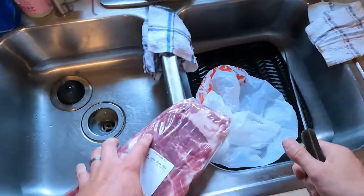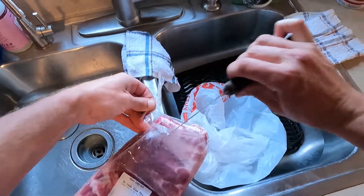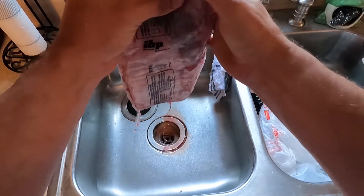I like to open the wrap over the sink and try to drain some of that juice out into the sink so it doesn't make a mess all over the cutting board.